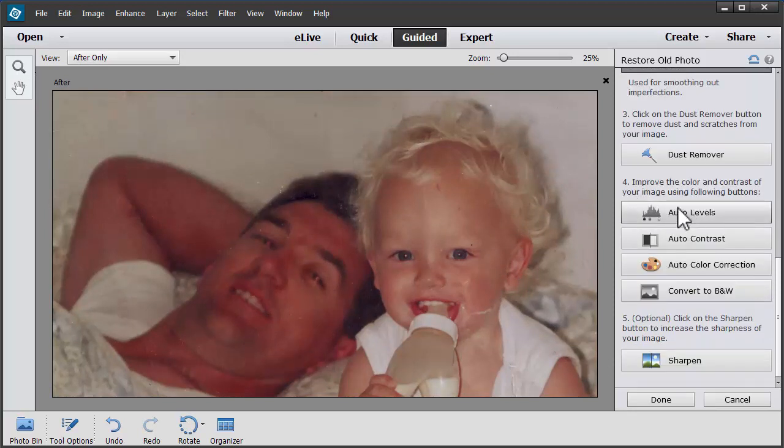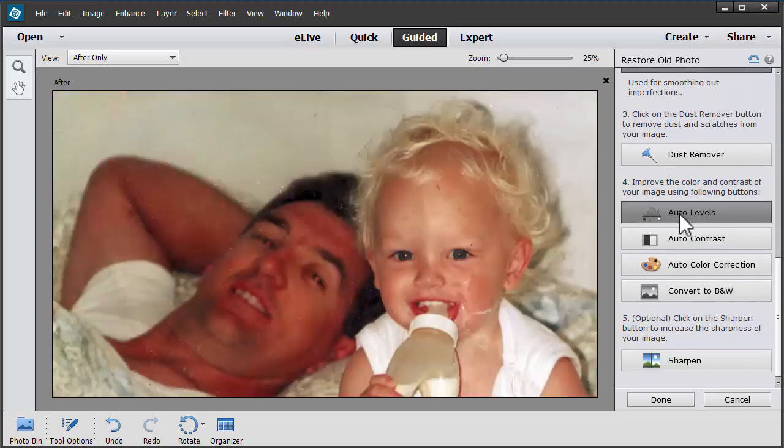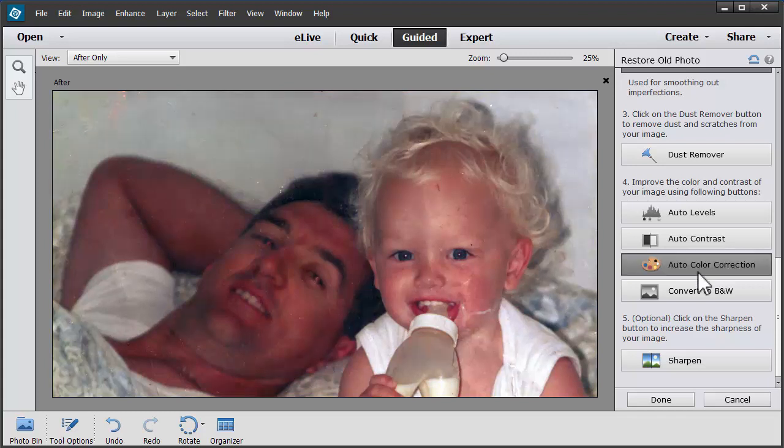It's looking good. Now it comes to the Levels, then Auto Contrast, then Auto Color Correction. That's really made it a lot colder. And of course you can always convert it to black and white. Now if you do something like that that you don't want, you can press Ctrl+Z or click the large undo button to go back a step. Or you can reset your image by clicking the reset image button at the top.